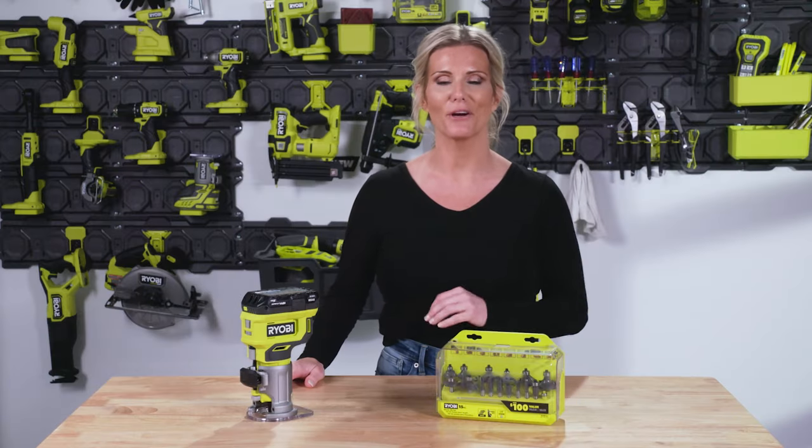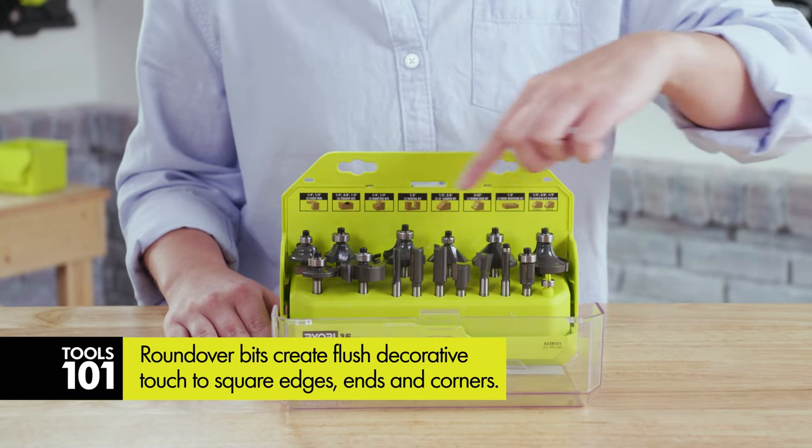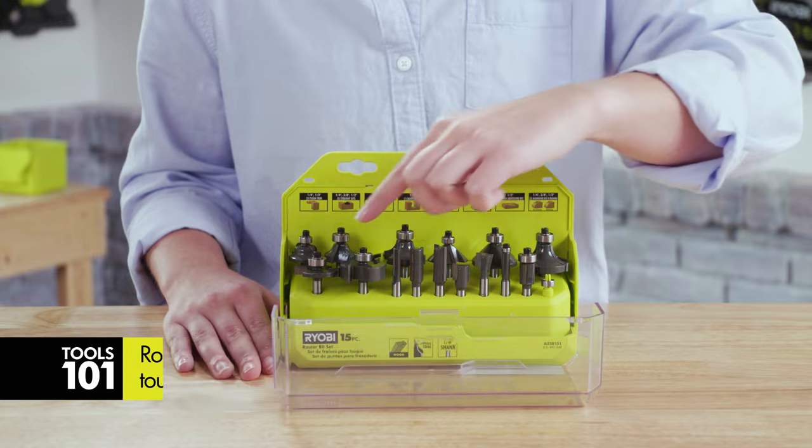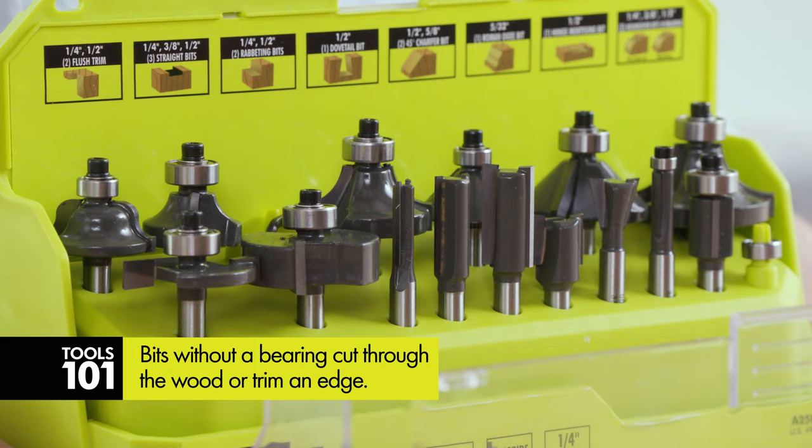When it comes to bits, there are a ton to choose from. Bits like this roundover bit that have a bearing run along the edge of the wood to create an edge detail. Bits without a bearing, like this straight bit, cut through a piece of wood or trim an edge.